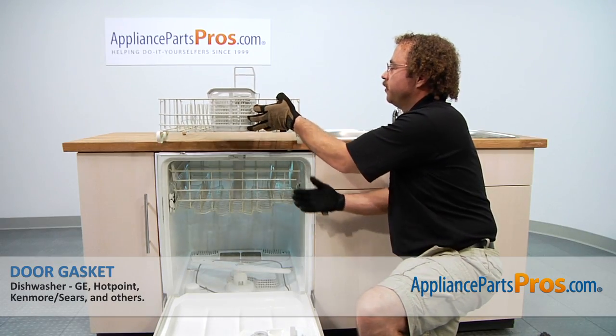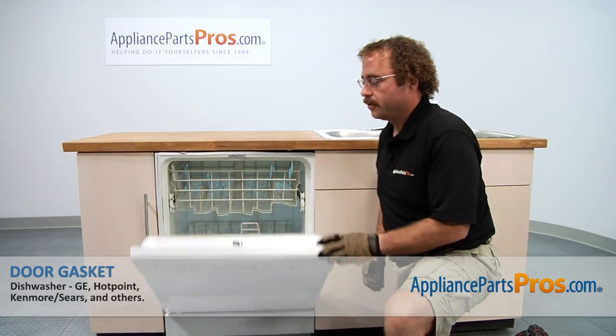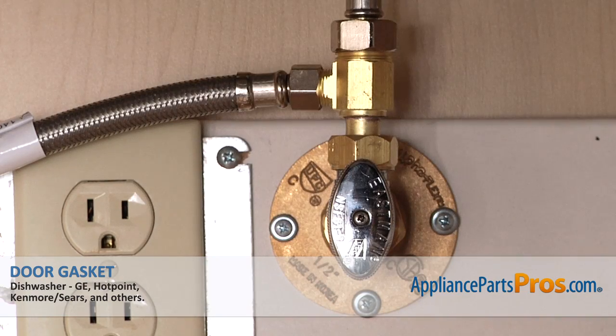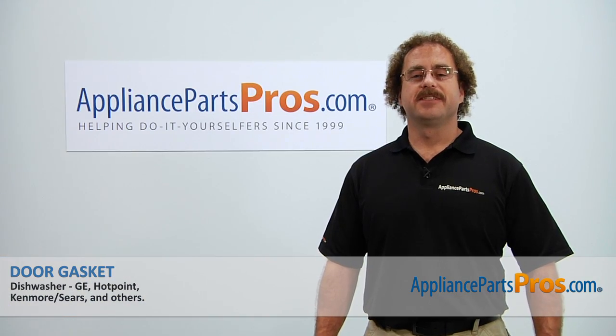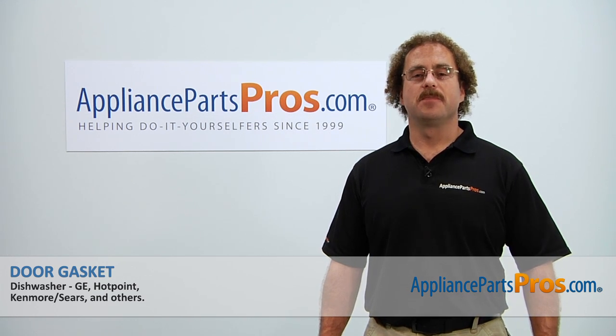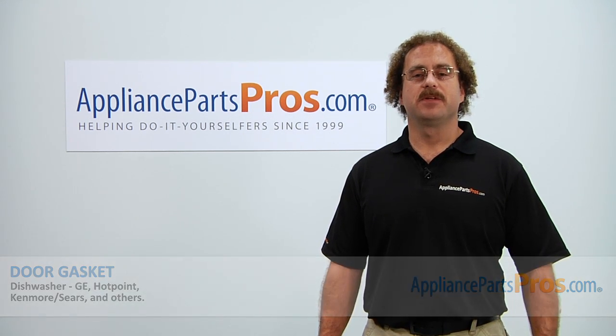Now that we have the part installed, we can put the lower dish rack back in, close the door, plug it back in, turn the water back on, and give it a whirl. Thanks for joining us for another successful repair, brought to you by AppliancePartsPros.com. Check out our other repair videos on our site, Facebook, and YouTube.